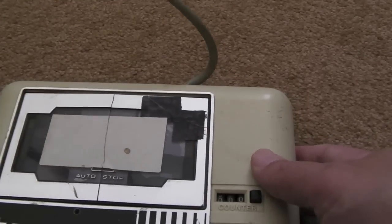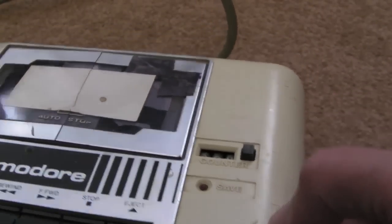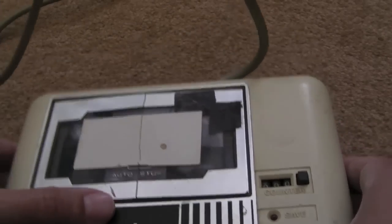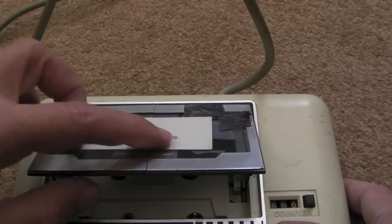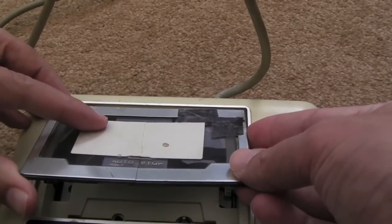I just need to give this a good clean, strip it down. Hopefully all these marks and things, most of them will probably come out. It needs a new door — that door's been split. Someone's tried to take that, haven't they? I might just super glue that together right down there.